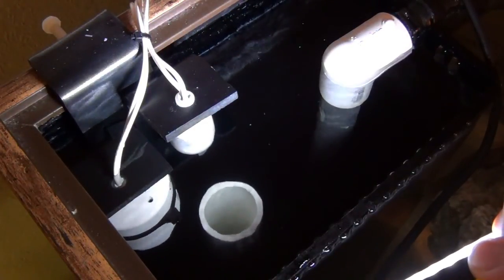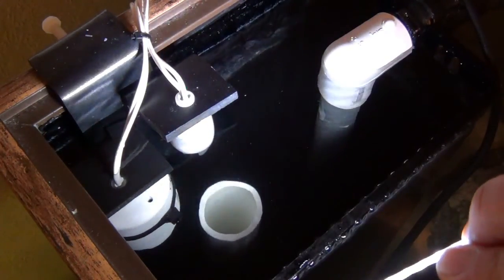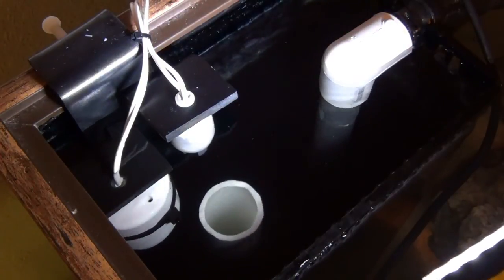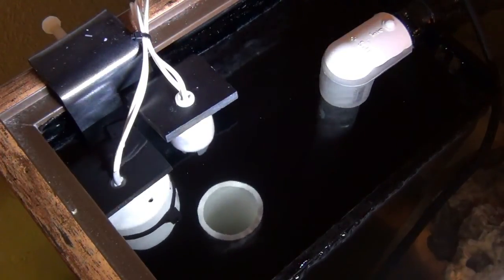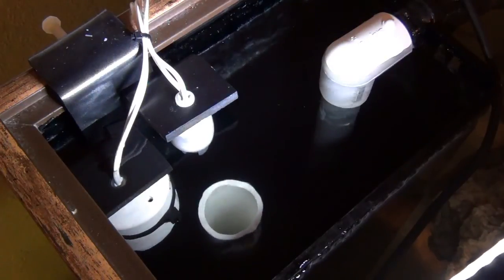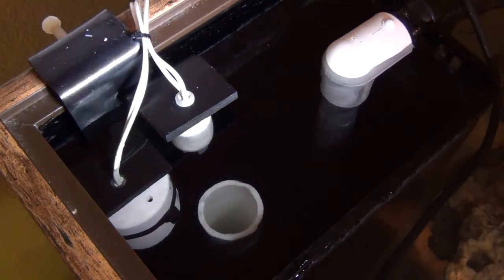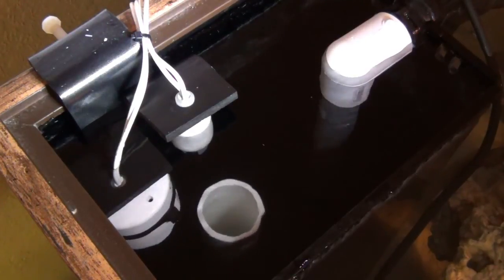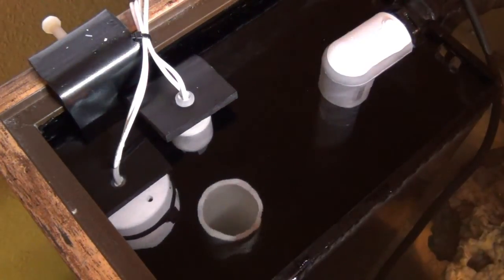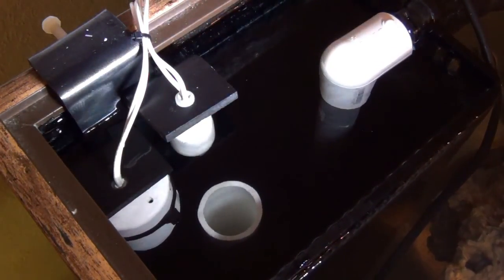The second float switch is almost at the top and should trigger the return pump shutoff any second. But it's not shutting off — I now realize my return pump on the Apex was set to 'on' instead of 'auto.' I flip it to auto and there it goes — I can see the water level starting to drop really quickly.